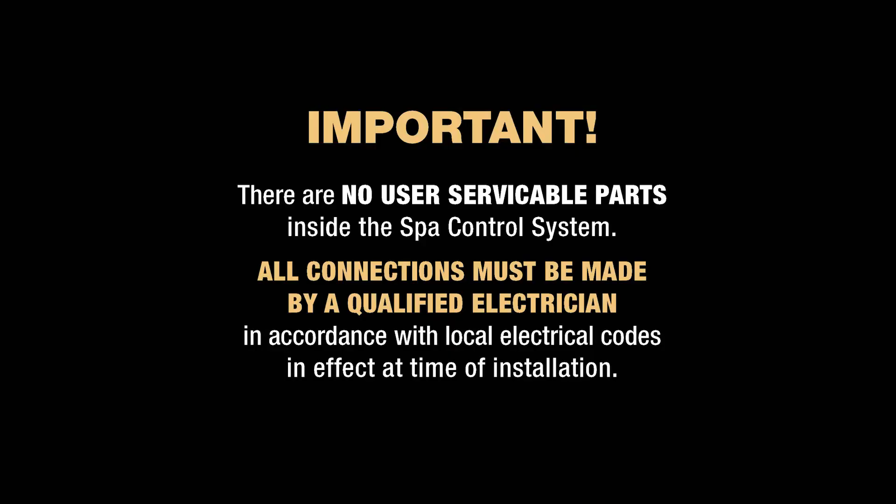It's important to know that all connections must be made by a qualified electrician. It's also critical that all power be turned off before beginning the installation.